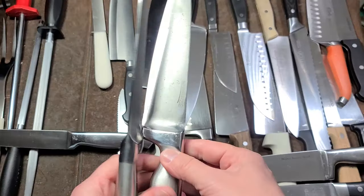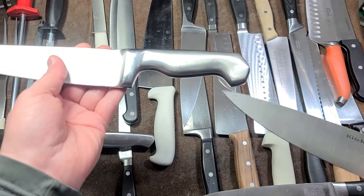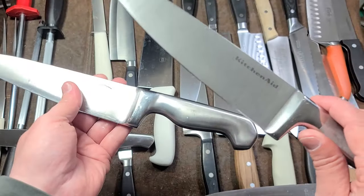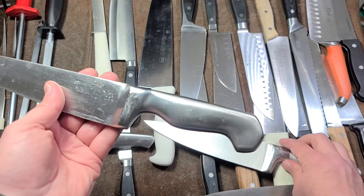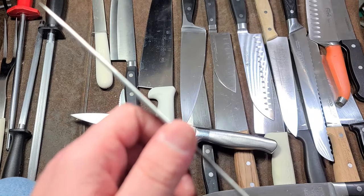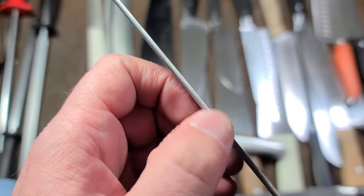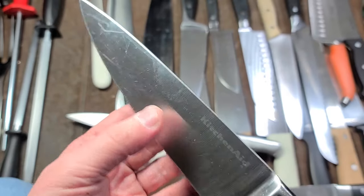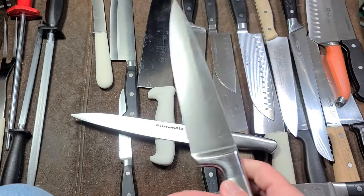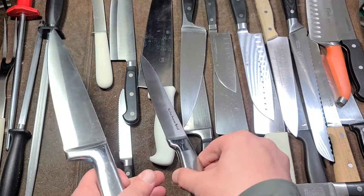One last note on Farberwares: the Farberware Pro is about the same grade as a standard KitchenAid hollow stainless steel handle knife. KitchenAid's basic is essentially the same as Farberware Pro. One thing KitchenAid does better, even on their basic ones, is they round and break the edges on the top of the knife — a nice detail that makes it much more comfortable when pressing on the spine.